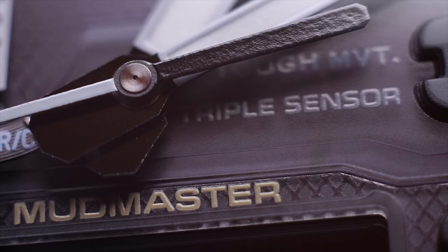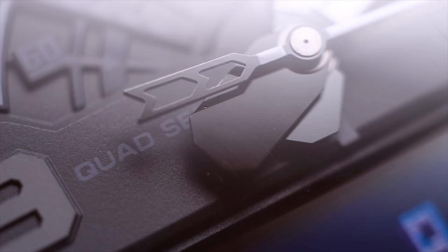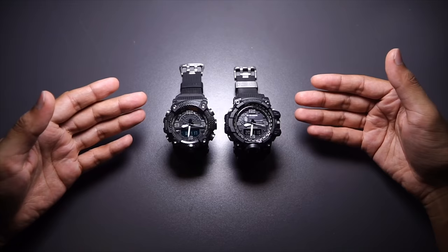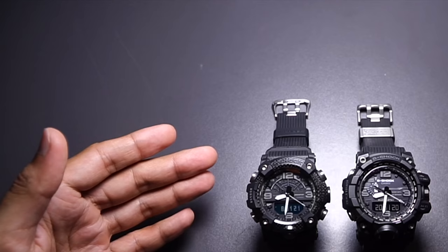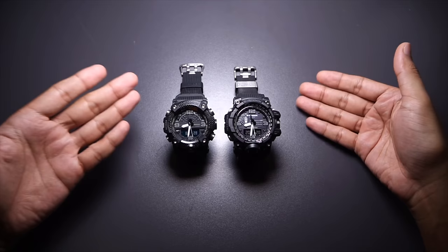Blacked-out GWG-1000 triple sensor Mudmaster versus blacked-out GGB-100 quad sensor Mudmaster: carbon versus resin, solar versus battery, Bluetooth versus Waveceptor, bigger versus smaller, thicker versus less thick.